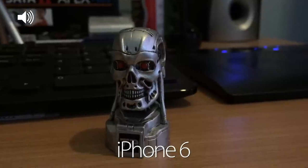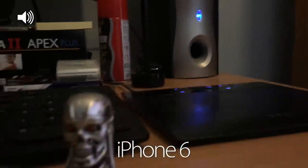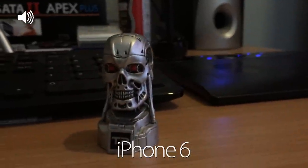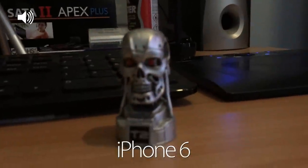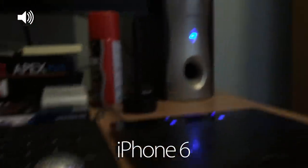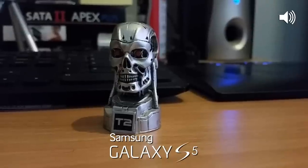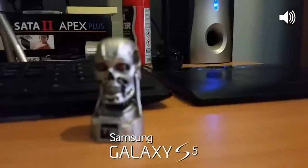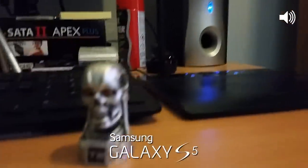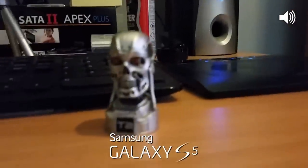Now we're indoors with the iPhone 6 in relatively low light. I want to see the autofocus moving from one place to another — I'm not touching the screen at all, just leaving it completely to the autofocus of the camera. It's struggling a little bit here but doing a good job overall. Now in exactly the same lighting with the Samsung Galaxy S5 — once again I'm not touching the screen, just leaving it to the autofocus, and it also seems to be doing a pretty good job.